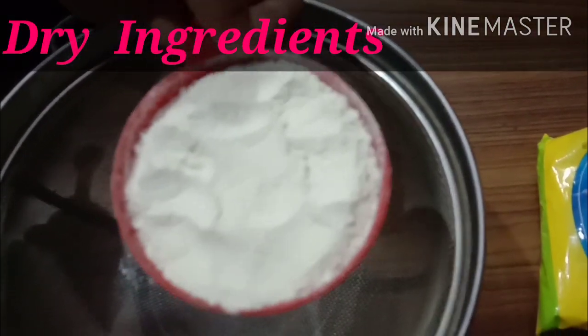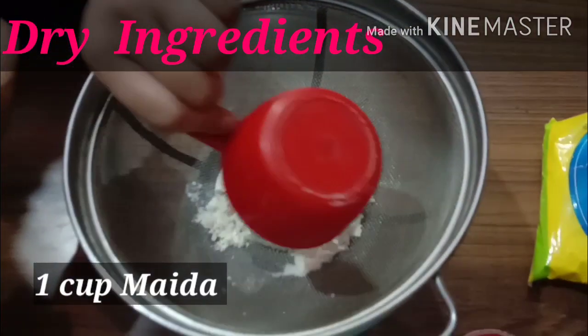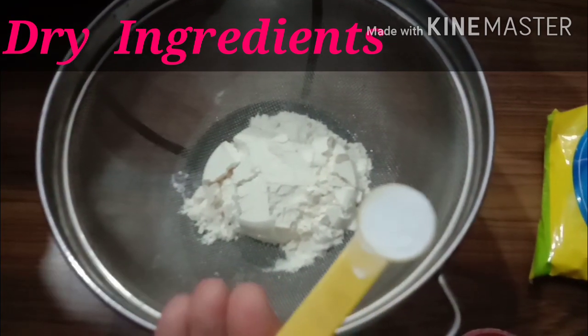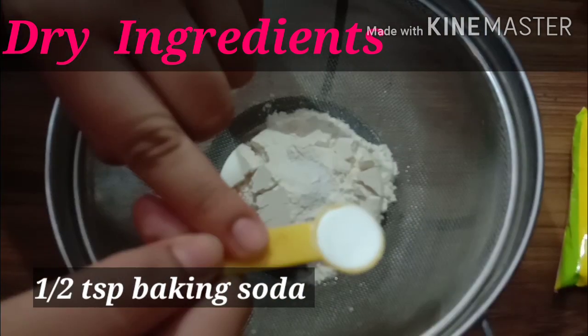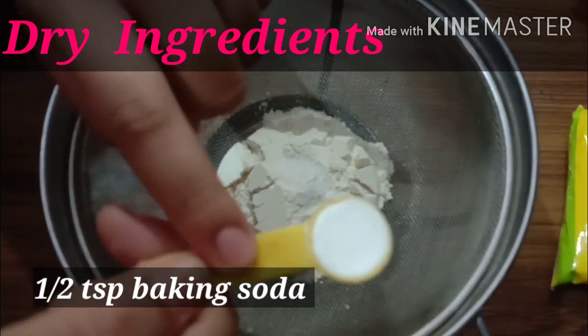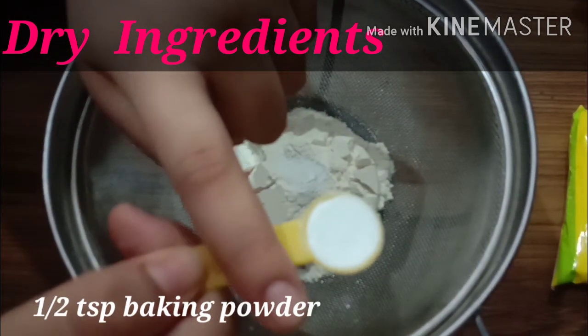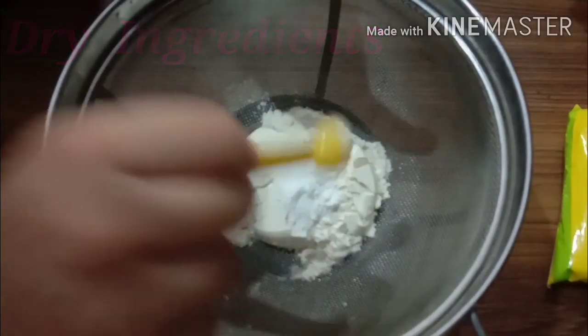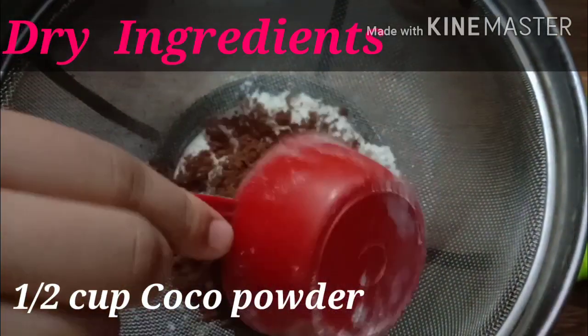For making the cake, we will take 1 cup of milk and put it in a strainer. Now we will take 1 and a half teaspoon baking soda, then 1 and a half teaspoon baking powder. Now we will add 1 and a half cup cocoa powder.